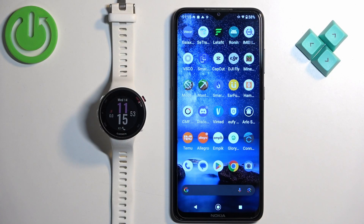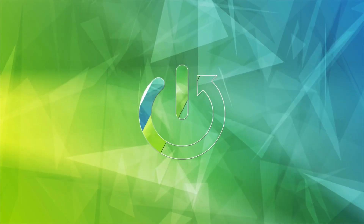Welcome. In front of me I have the Garmin Forerunner 45S and I'm going to show you how to unpair this watch from the Android phone.